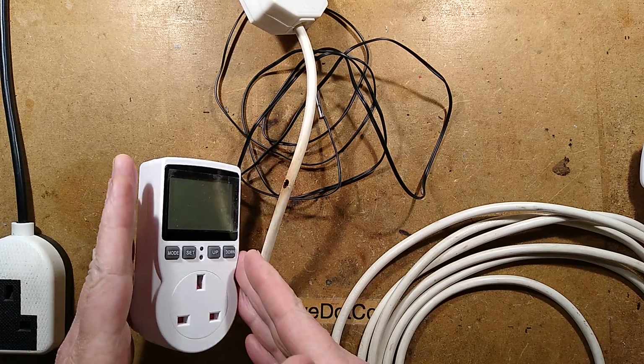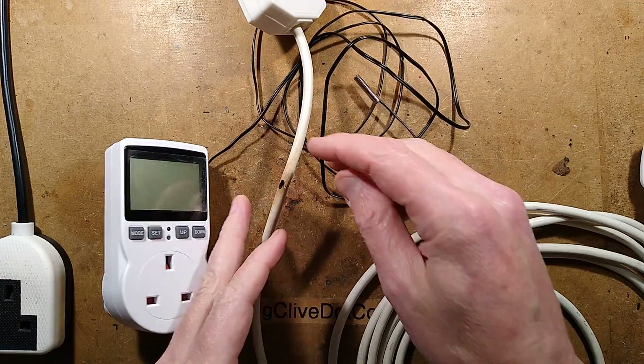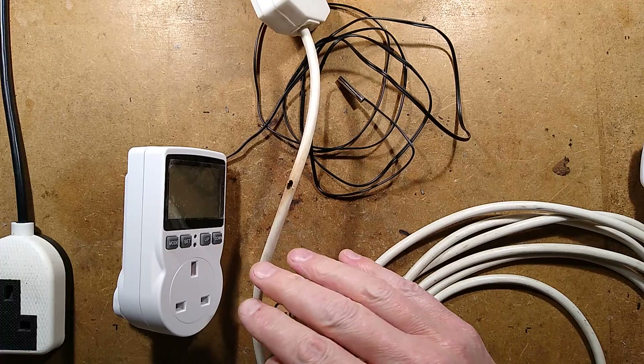This is an interesting puzzle. We have an Amazon plug-in thermostat with external probe, an extension lead, and a hole burnt through the extension lead. There's a cover note with this.